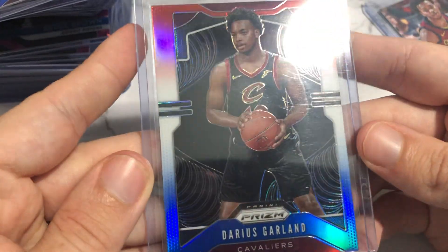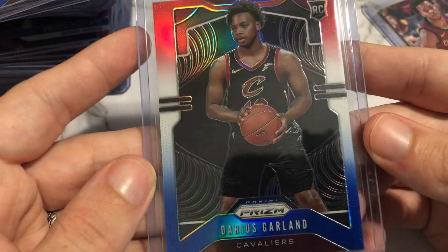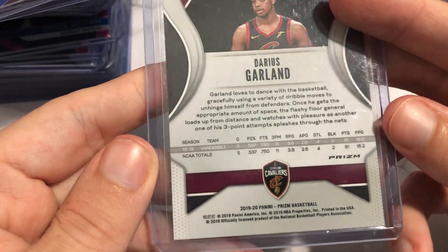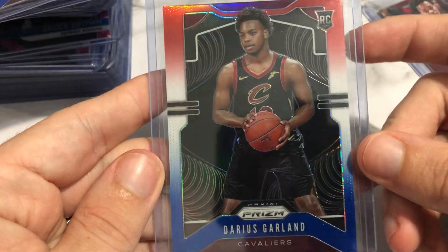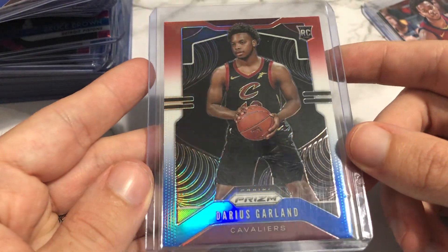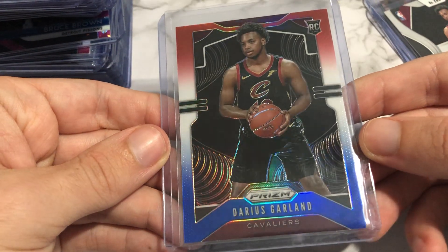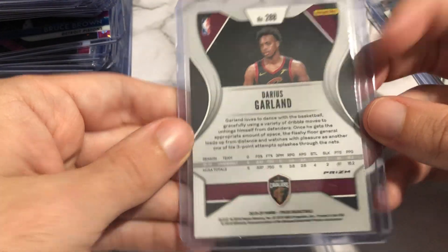Again, these are all B's. This one's a little off-center left to right, but the back-centering is pretty good. I'm surprised it got a B — maybe the surface has issues. I don't know what constitutes a B versus an A. Pretty clean overall, centering's good.